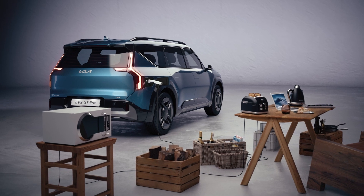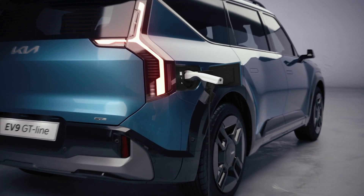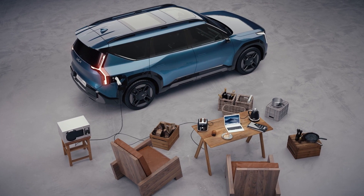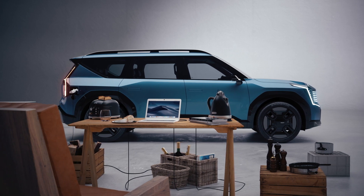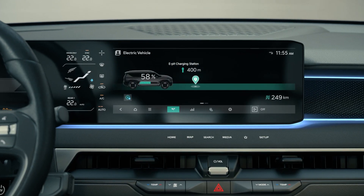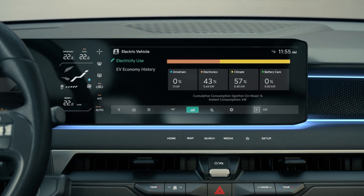By connecting the EV charging port and the V2L adapter that converts the voltage to 110–220 volts for home use, the electricity used settings will allow for the use of general household appliances when camping or during outdoor activities. You can check the battery discharge amount under the EV mode energy information field of the infotainment system.